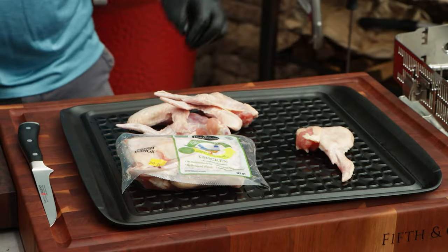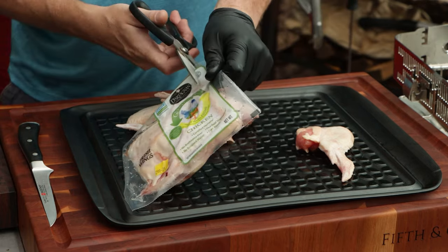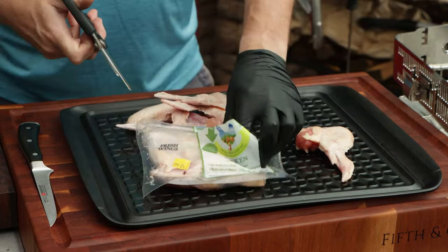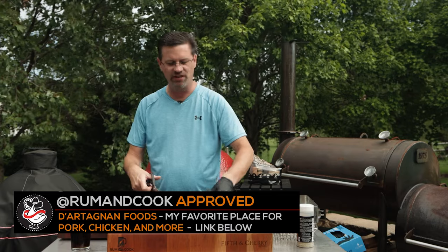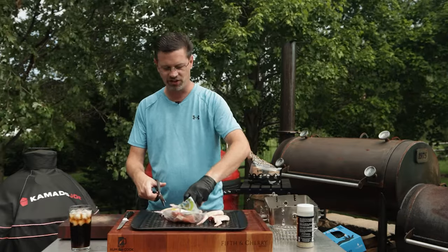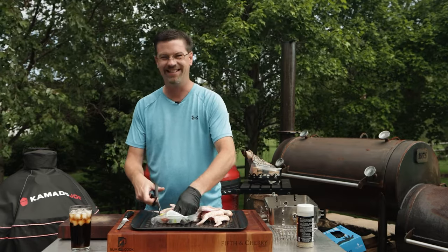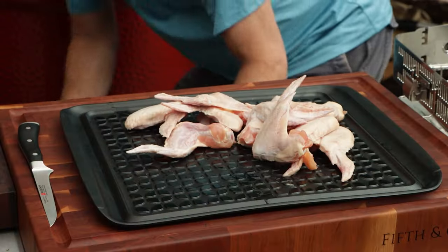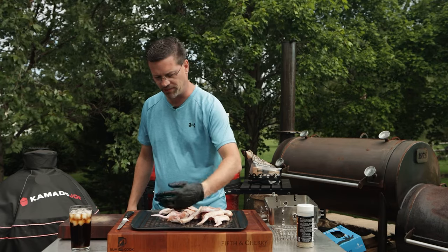Part of making great wings is starting with good quality chicken. Dartagon Foods sent this to me as part of a sponsored video, but I've been buying these wings for a while. They are a Green Circle version — I've got a link down in the description. Get on their newsletter; they have frequent sales and will do like a freezer stock-up for 35% off. This chicken is night and day different than what you buy at the grocery store — more flavorful, softer, a nicer color, and all around just better.